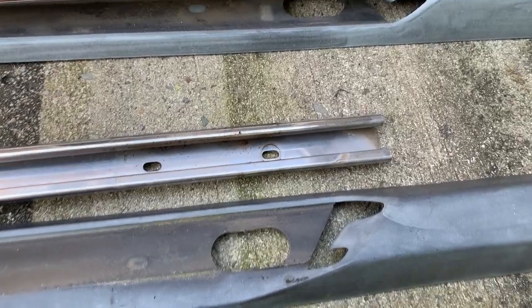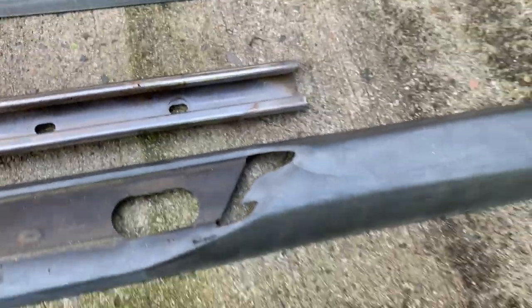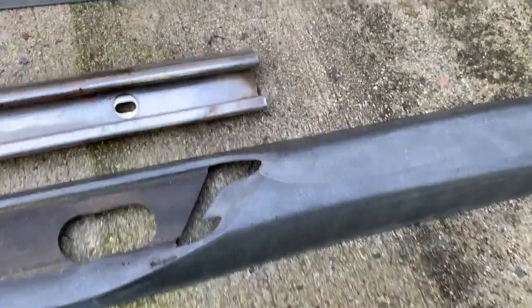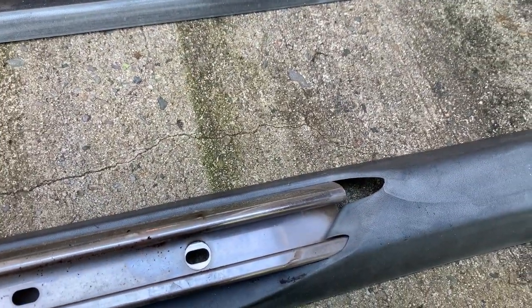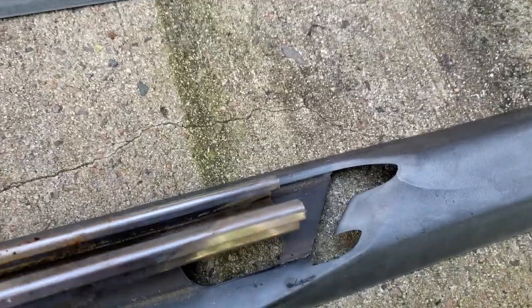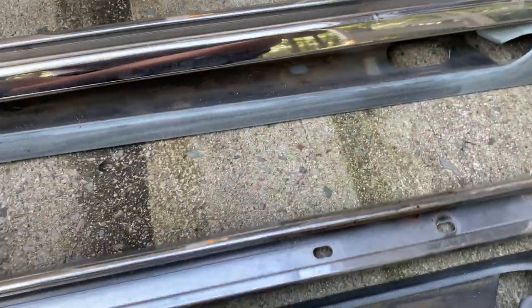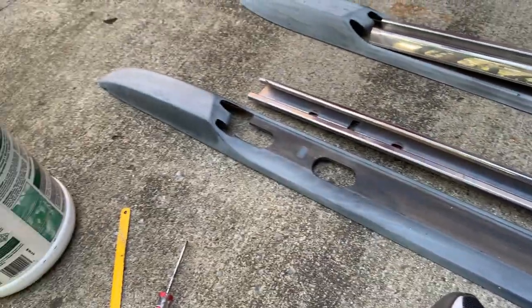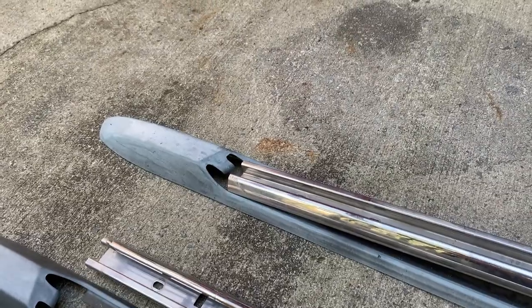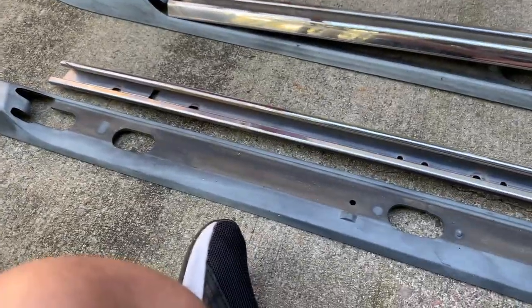It's a more angled side - it seems to go towards the outside of the vehicle, kind of going with the profile of the trim on the outside. Whereas the inside is a much shorter, flatter rail. I've got them backwards right now just because I was working on this one. This one here is what would be the passenger side, and that one there is the driver side. And that's how you get the metal rails out.